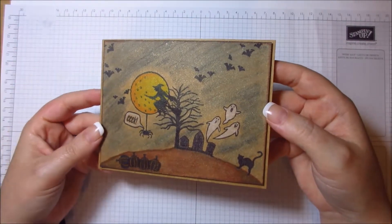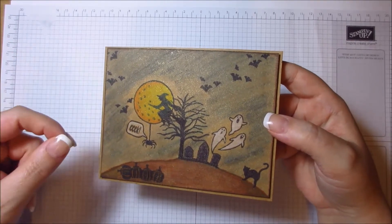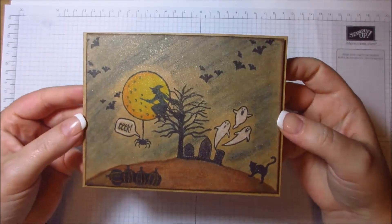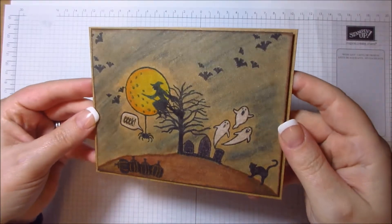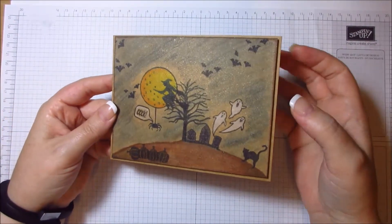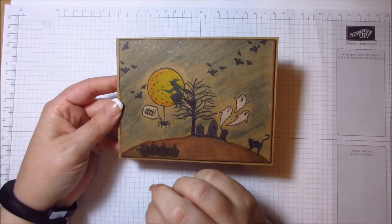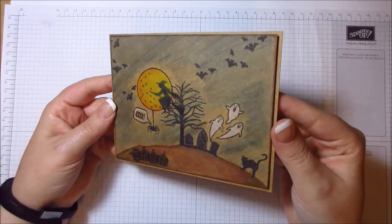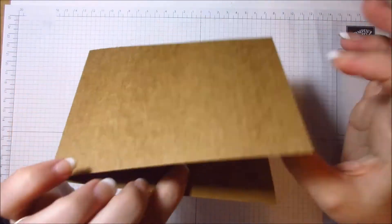I sprayed it with either my perfect pearls mixture — which I've mixed myself with a bit of water and perfect pearls — or the cosmic shimmer one I've also mixed. I can't remember which gold shimmer it was, but I literally just sprayed it over the top and let it dry. In real life it's super shimmery. It works really well to cover areas you're not quite happy with — the shimmer distracts from imperfections.